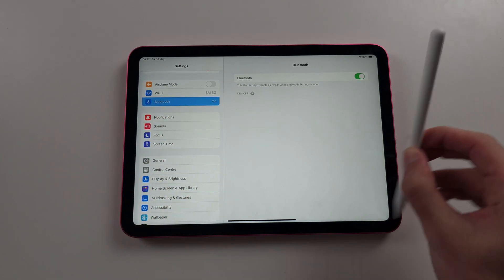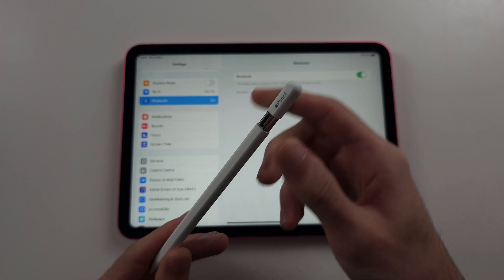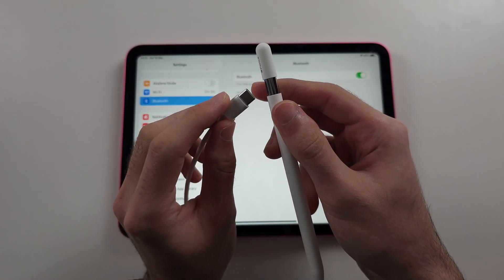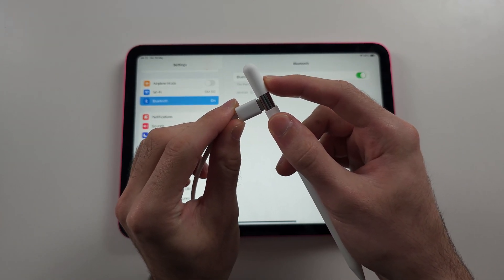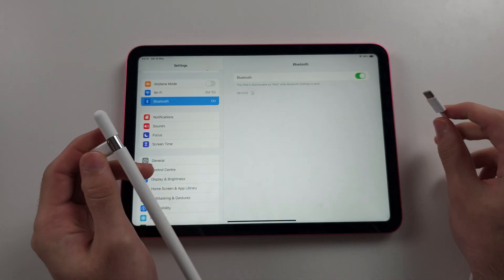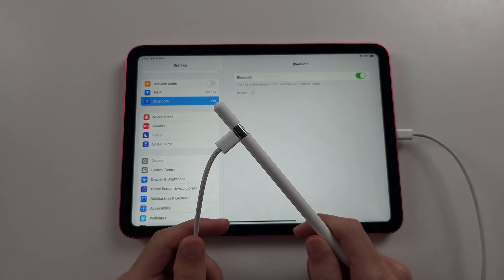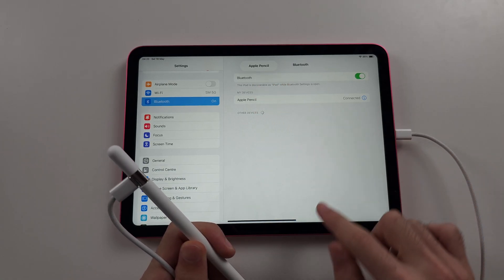Now get your Apple Pencil USB-C and push the top part up to reveal the USB-C port. Get the charging cable from your iPad box — it's very important you use the official iPad charger. Connect one end to the Apple Pencil USB-C, then connect the other end to your iPad. Give it a couple of seconds and it should pair.